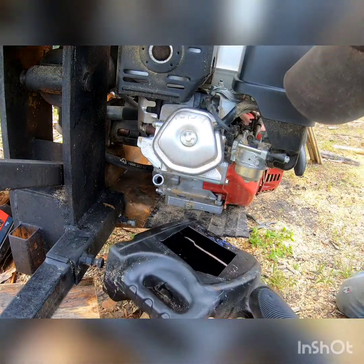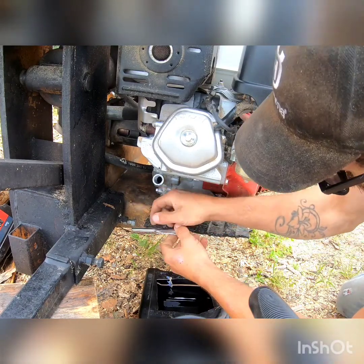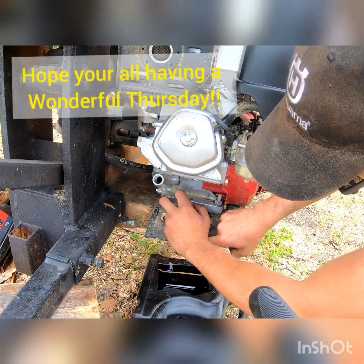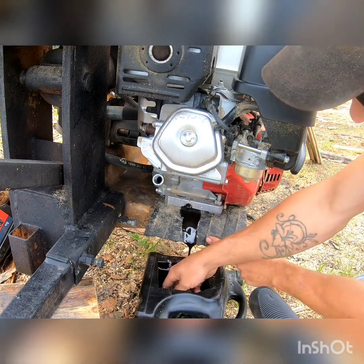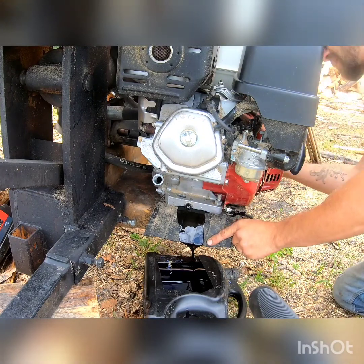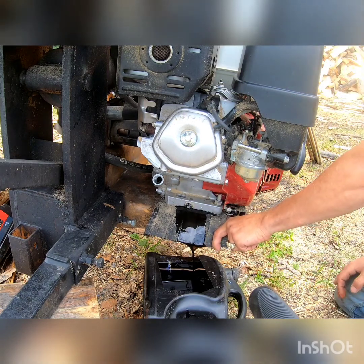Alright guys, we're all set up here. We got our little catch for our oil. This is a 12 mil bolt on here — we're going to get it loosened off. There we go. It is a pretty slow drain on these guys. It probably would help if I had tipped the machine a little bit, but we're kind of already set up here, so we're just going to do it this way.